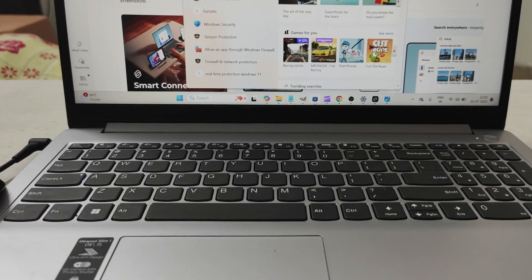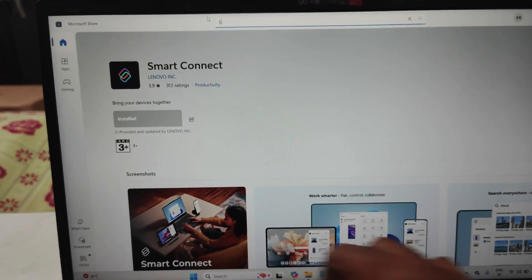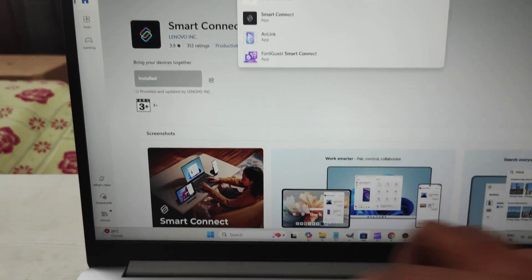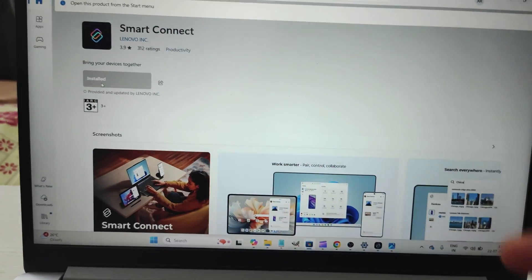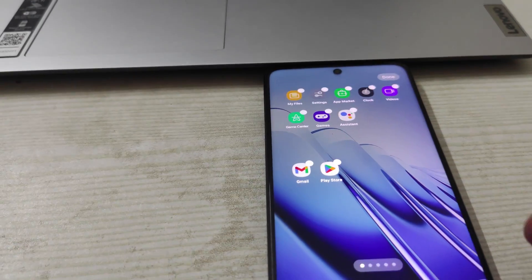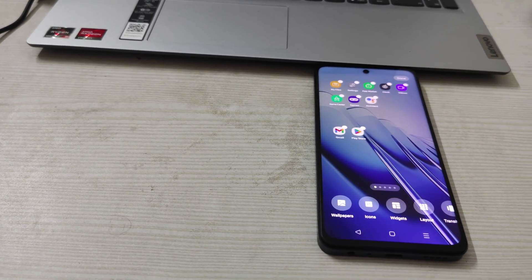To find Smart Connect on your laptop, open the Microsoft Store, search 'Smart Connect,' and install it if it's not already there. On my PC it is grayed out because it's already installed. Once you install it, the process I showed you will work. Please give a thumbs up — thanks for watching, have a nice day!